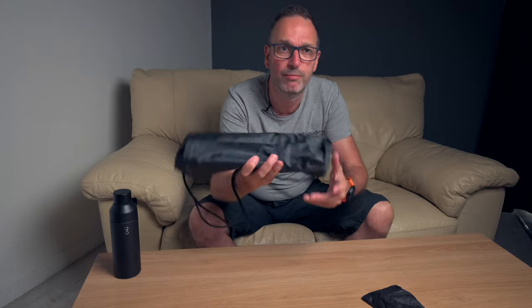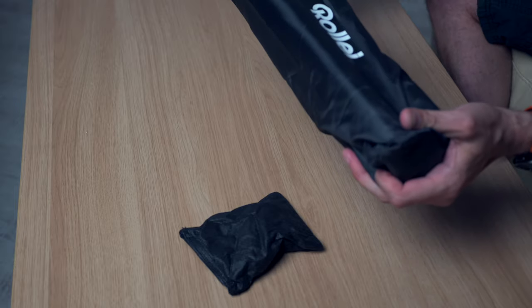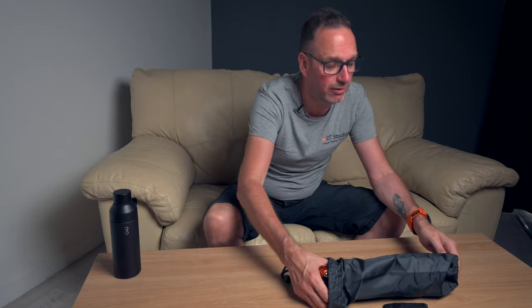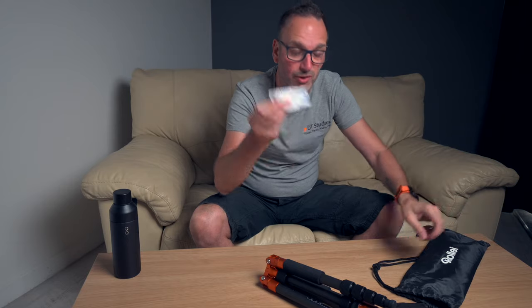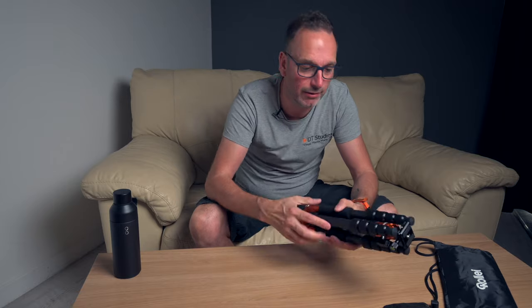So it comes in a little bag — a nice little shoulder bag. I probably wouldn't use the bag, to be honest. It's just going to go onto my bag — it's so light.